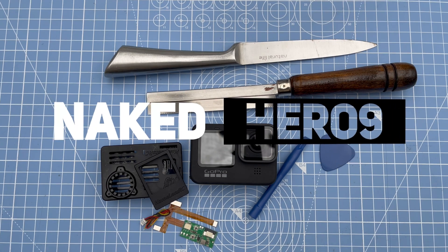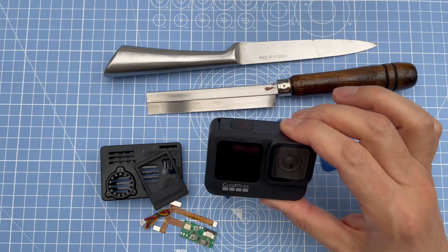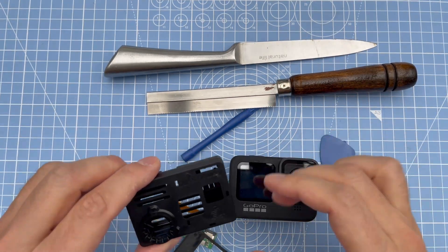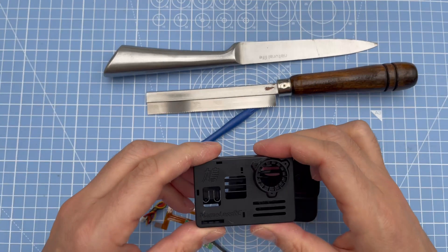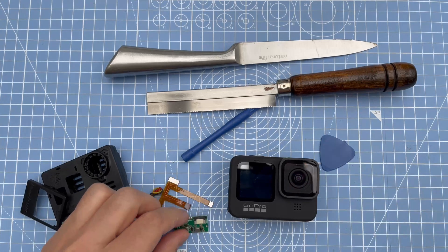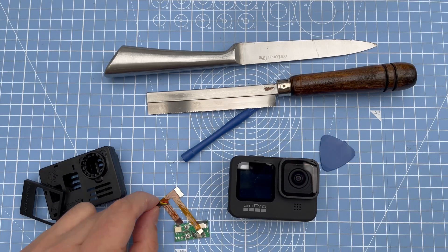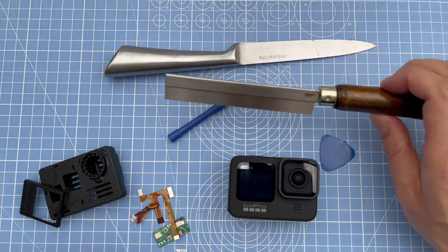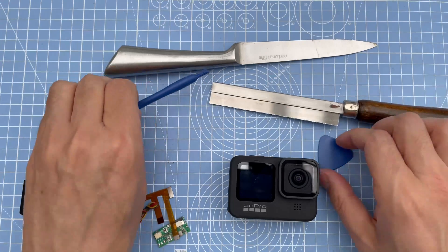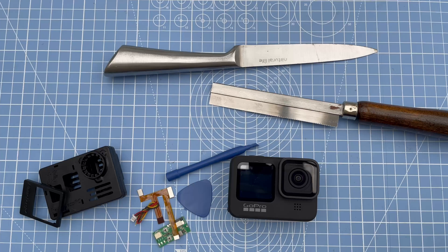Hey everyone, Frooboops here, welcome to my channel again. It's been a while and today I'm going to be converting my GoPro Hero 9 Black into a naked GoPro. I've got the kit here which I bought for about 25-30 dollars. You've got the ribbon cable, BEC and the power cable. I went with this hand saw which is quite thin. I've also got some prying tools, a knife, and a blade just in case.